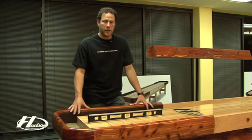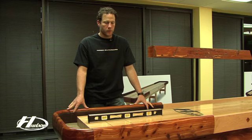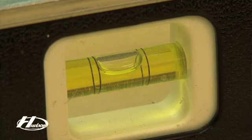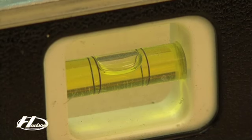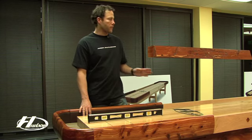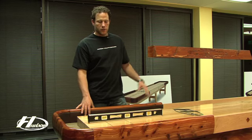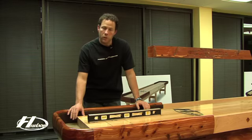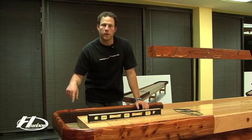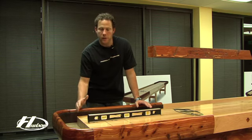Once you have your climatic adjuster set, the next thing you want to do is create what we call the dish in the shuffleboard. Most people think that a shuffleboard should be perfectly flat and level, and that's not the case. By dish we mean the two ends of the shuffleboard are actually higher than the center of the board. When you shoot a weight, it should be traveling downhill, and once it gets to the center of the board, it's going to go back uphill on the other side. To create that dish, take the wrench to the bottom of the boards on the end legs and turn them incrementally — two full turns on each leg will work because we already know the board is set level.